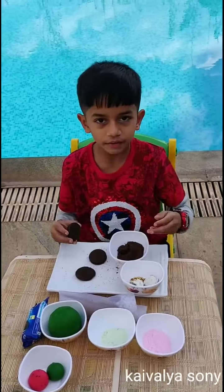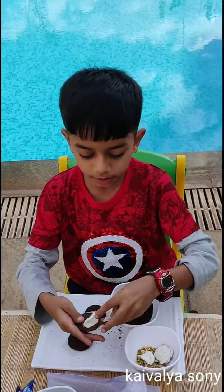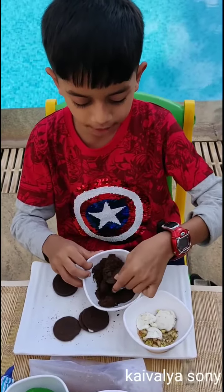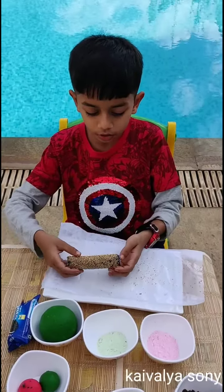First we have two separate Oreos — cream and biscuit. First we have to crush the Oreo and make it into powder. Then mix malai, Oreo powder, and cream. Make a roll.